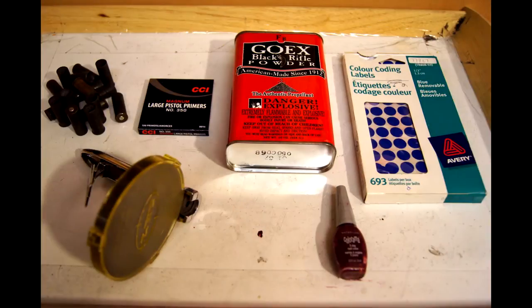When you make your own blanks, there are five main components you're going to need: the shells, the primers, powder, wads, and nail polish.